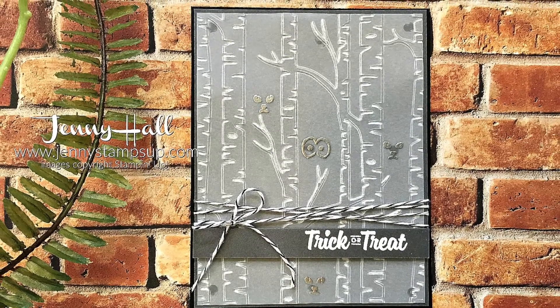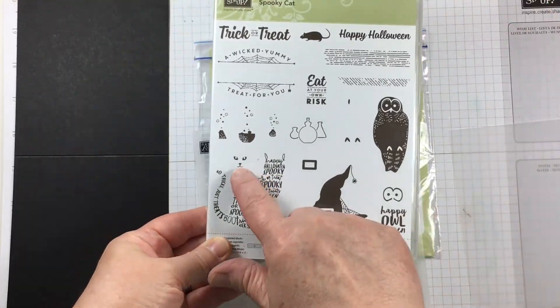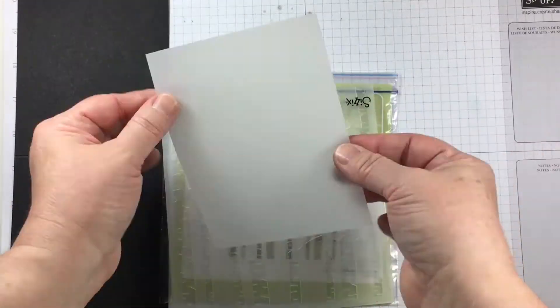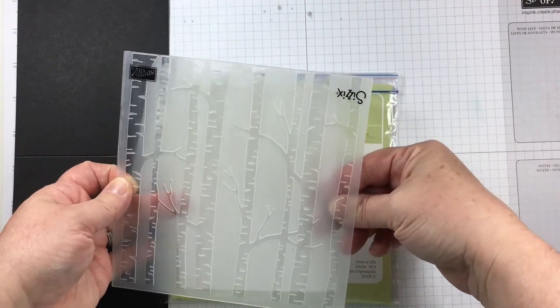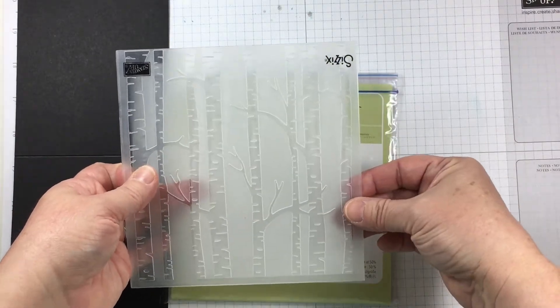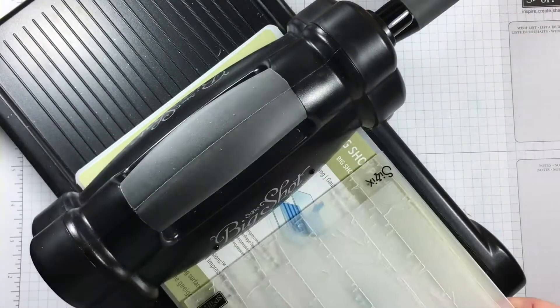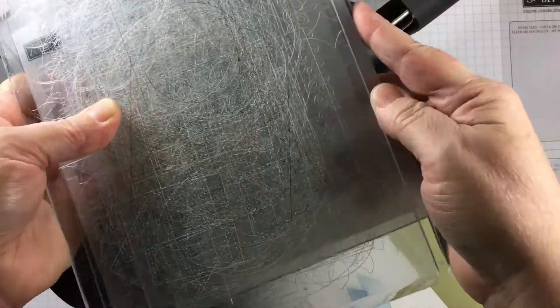It's very simple, but a little bit something different. I'm using the Spooky Cat stamp set along with the Woodlands embossing folder. I have a panel made of vellum that I'm going to emboss to look like some trees.